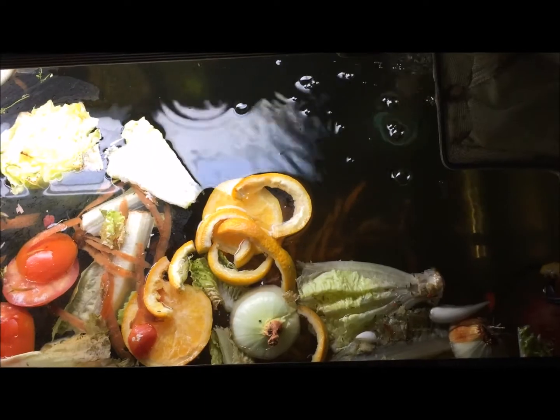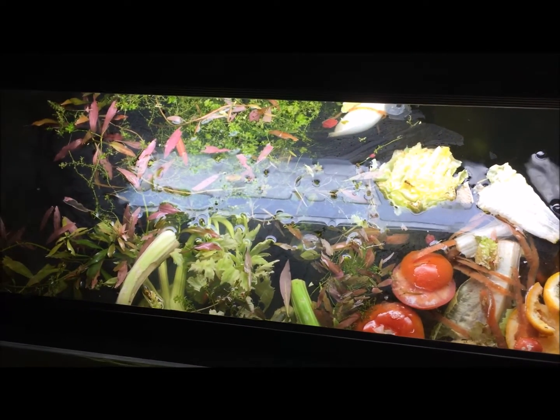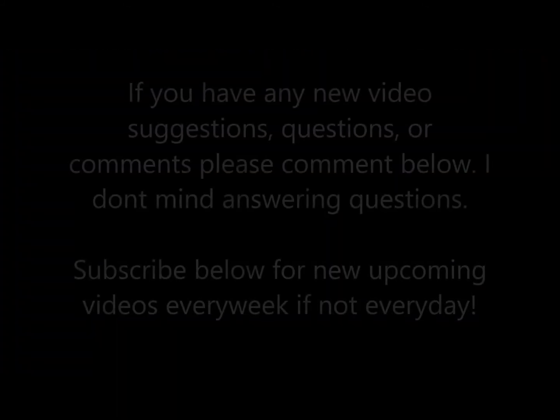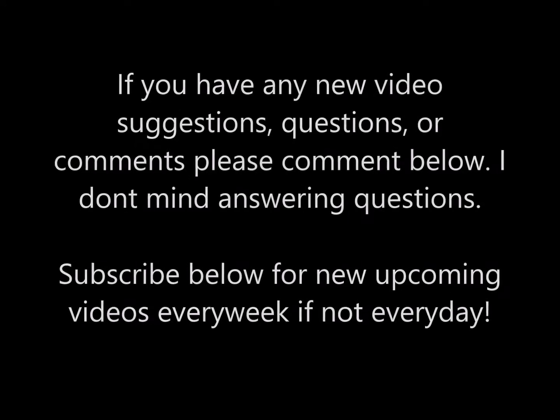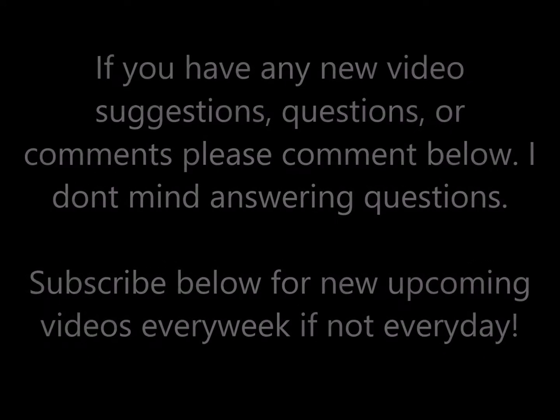Hope you guys enjoyed, and as always thanks for watching. If you haven't already, hit the subscribe button — that would be awesome. We'll have episodes coming up every day, and we'll see you next time.